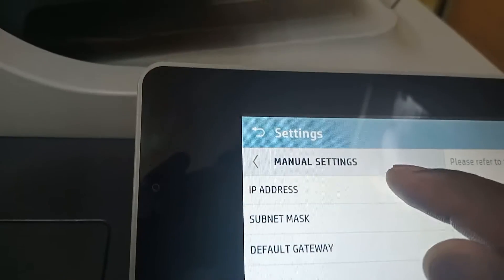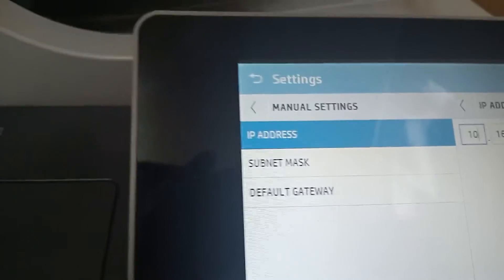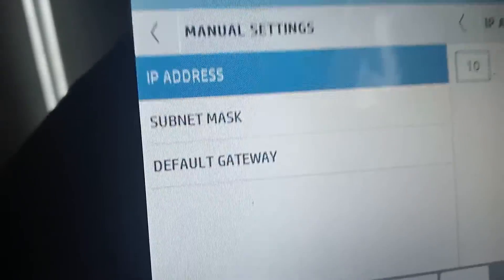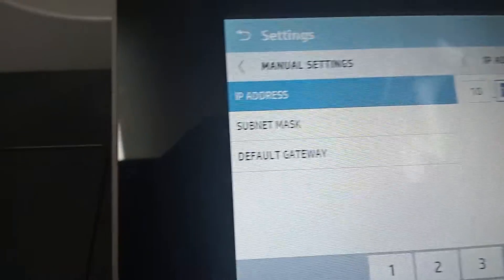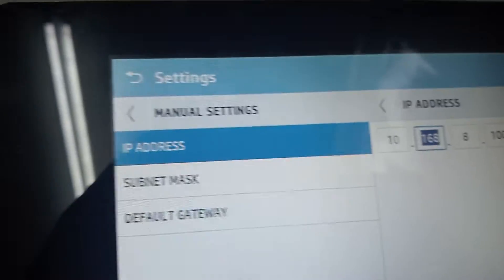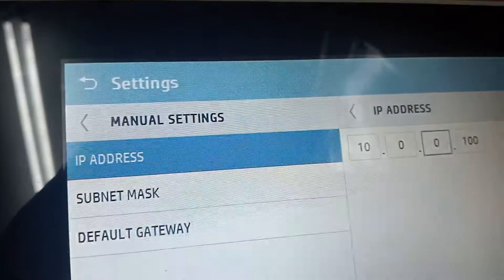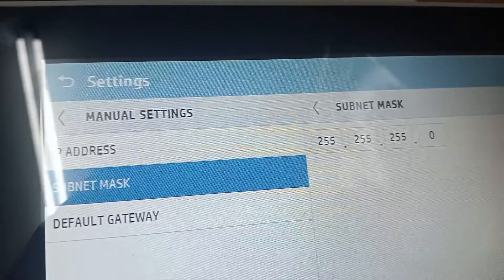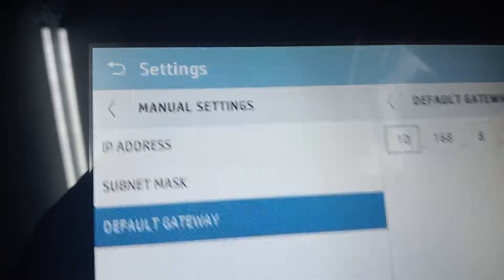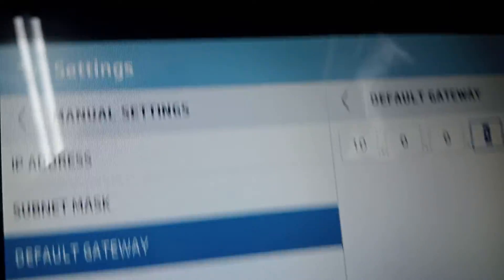Once we do that, go to IP address. It depends on how your default gateway is set — you start with those same numbers, exactly like your default gateway. Mine starts with 10, so the last part I'll give it .0.0.100. I say okay. Then I go to subnet mask — that doesn't change. Then default gateway — remember, our default gateway is 10.0.0.2.